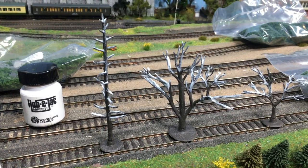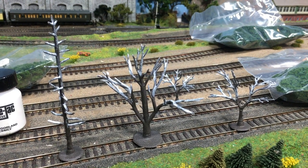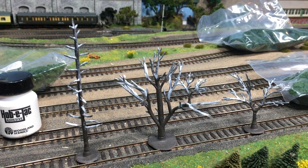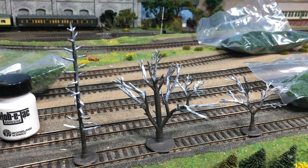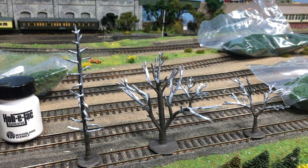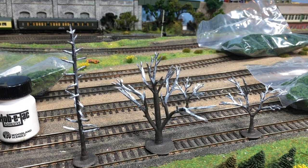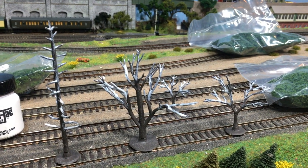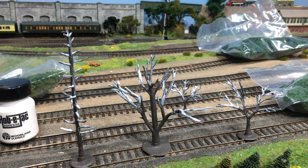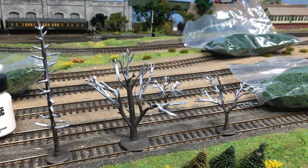I've used the Hob-E Tack adhesive - you can see it goes on as a sort of white sticky glue. Do not put anything into this at this stage; the instructions are very clear. What you want to do is let this go off and kind of dry. When it starts to go clear, that's the point you're ready to put in the foliage. It's quite forgiving - it doesn't ever really seem to dry thoroughly, so you could do this stage and then come back the following day, although it suggests between 20 minutes and half an hour should be good to go.